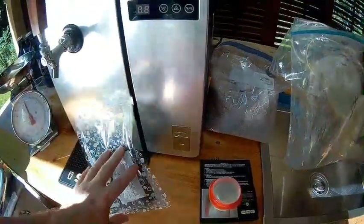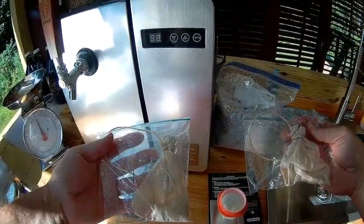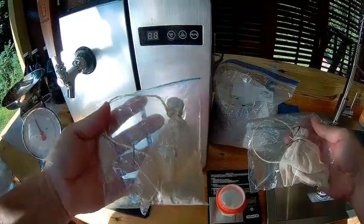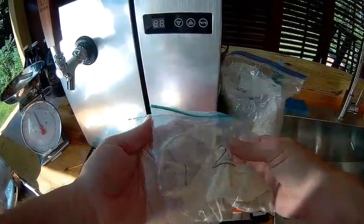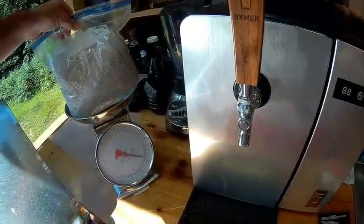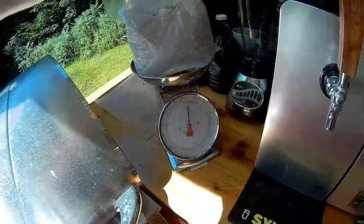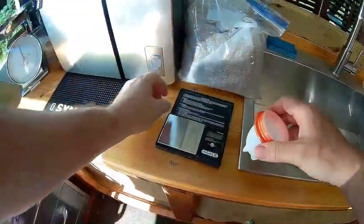Once I measured those out, using the manual brew kit, I created two hops sacks — one labeled number one, one number two — for the two additions we'll be doing during this brew. Then I measured out the grain to get basically a fourth of the kit. Those are all measured out.